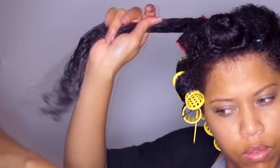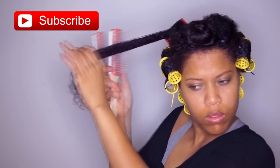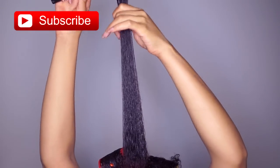All the product details are in the description box. Of course I start with freshly shampooed and conditioned hair. I detangle the hair with a Denman brush and next I will use the round brush to smooth the hair.